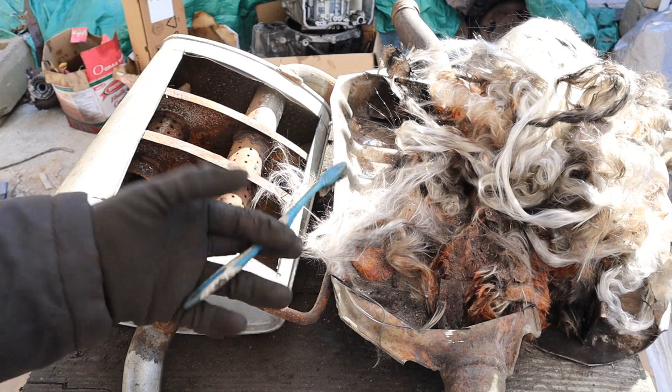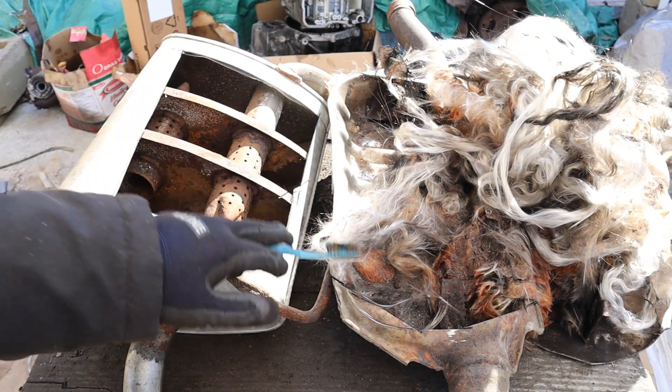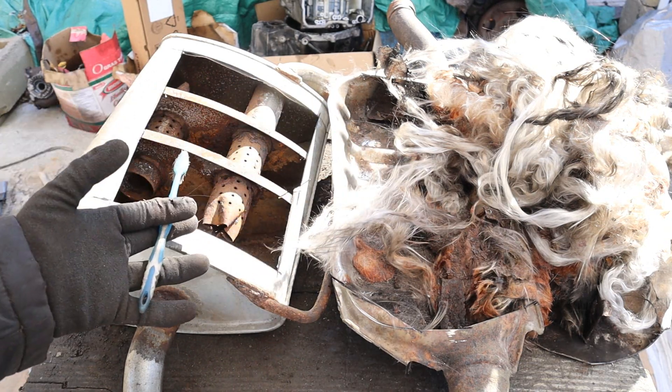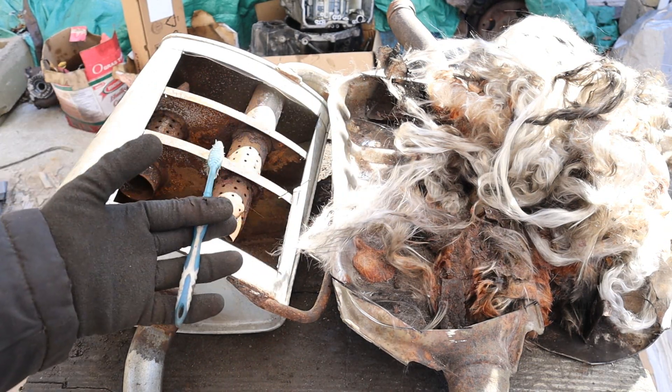And that's a look inside of your car's muffler and how it works. The next time you start your car, think of all these components and materials inside of it — just so you can make it quiet enough to get away on a Saturday night to hang out with the boys.